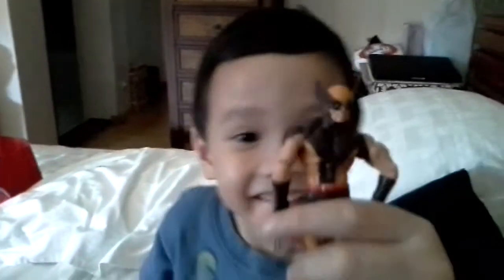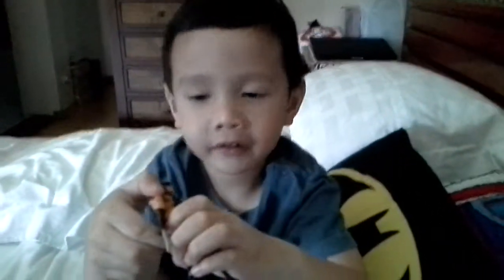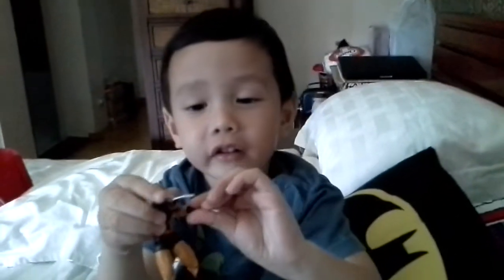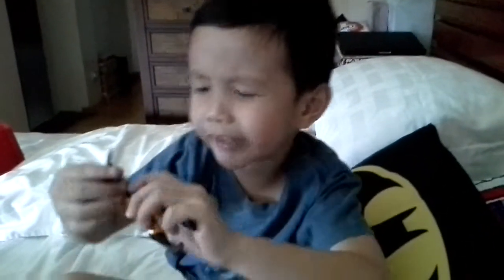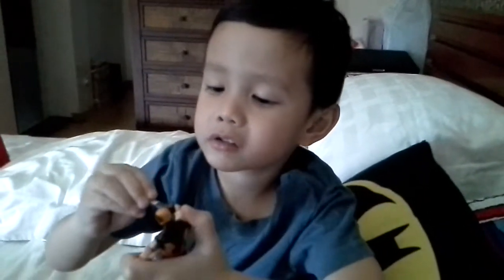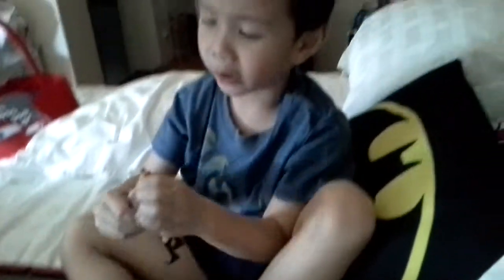Now we are looking at Wolverine. His accessories get his cross, but you can't remove it or put it inside. He also has a mask, and we can't move it.